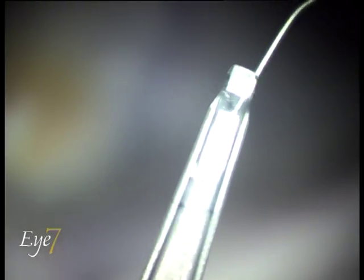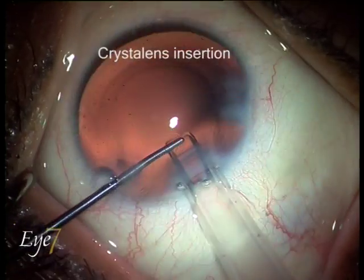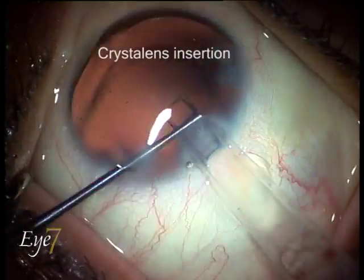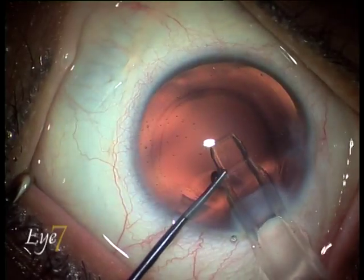The lens is pushed forward to bring it into the injecting position and the nozzle of the injector filled with viscoelastic. The lens is then inserted and dialed into position.